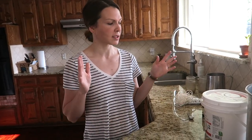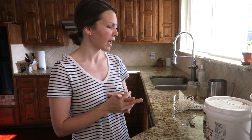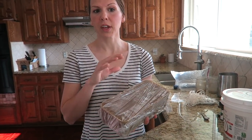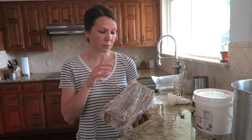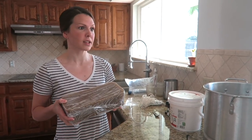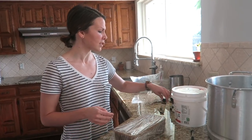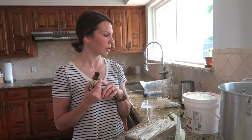I also use amber glass jars — they're really pretty and actually help the scent stay in longer. Those are the supplies I use; you kind of have to find what works for you. The reason I use beeswax over soy is that it is more natural and it actually releases negative ions in the air, which help reduce dust, mold, and even dander. And that's another reason I use essential oils — you're getting the benefits of both beeswax and essential oils combined.